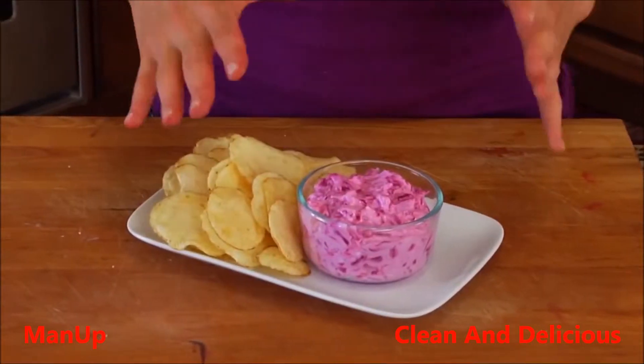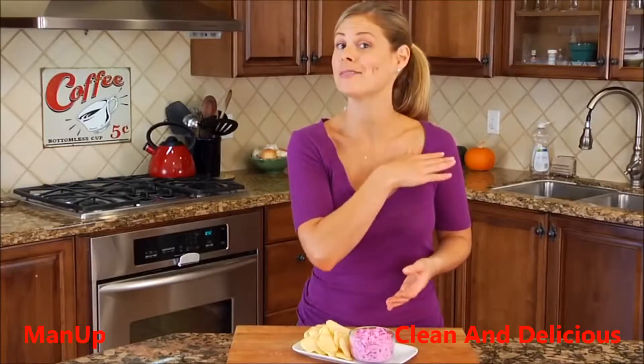As long as you have all these ingredients on hand, you can literally make this dish in five minutes flat.